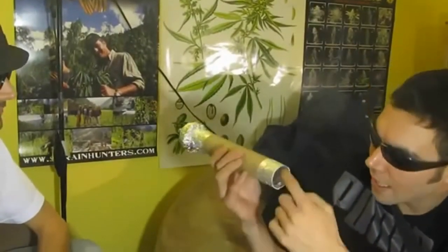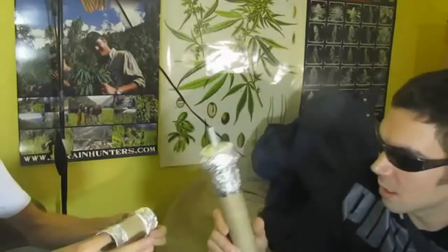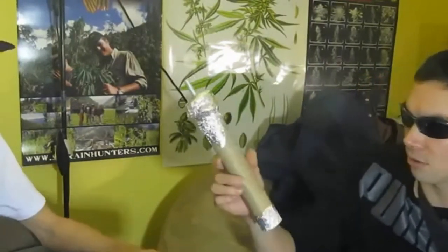Now this right here is just a little coffee percolator thing — it just fits really nice. This is just a standard paper towel roll and there's foil lining the inside of it, so that it doesn't burn and we don't start breathing in paper towel rolls.